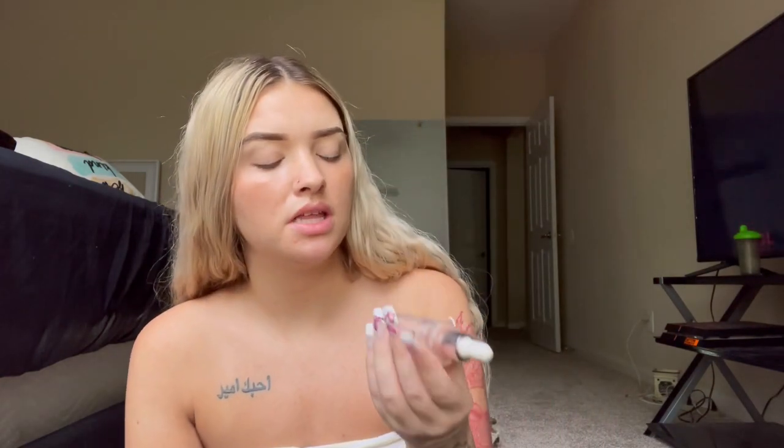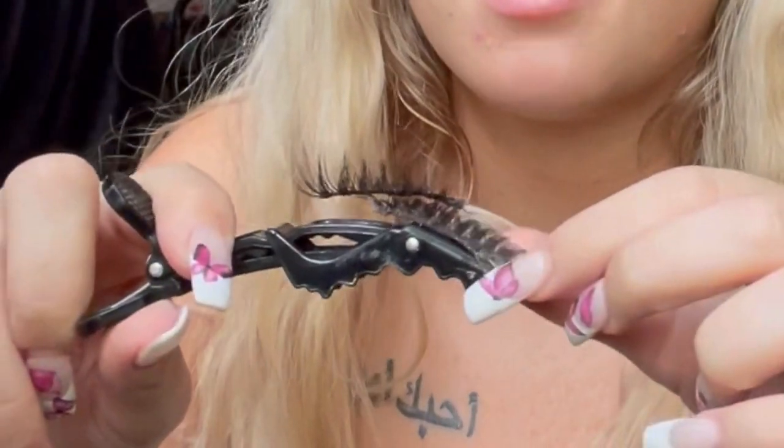We're gonna be using the Makeup Revolution Vitamin C serum and also the Makeup Revolution Skin Elixir makeup serum — first I'm gonna put on this one. It smells so good, it smells like what the white Monster tastes like. I'm gonna use two random clips to tie my hair back. Now that you've put your Vitamin C serum all over your face, you're gonna take your Makeup Revolution serum and put it all over your face like this.